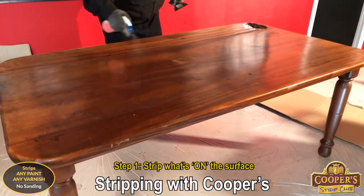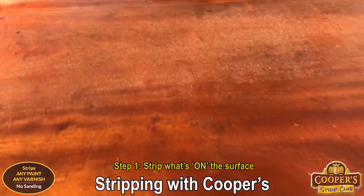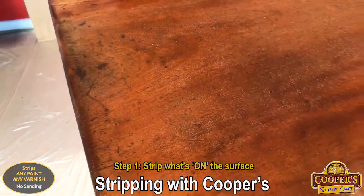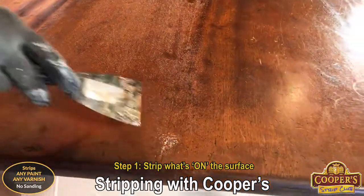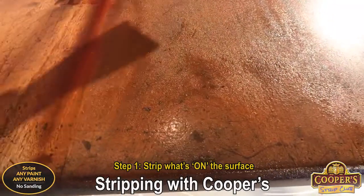It's solid Sapelli mahogany. Weighs a tonne. See how it's really absorbing. At the end of the table it's still wet and that's because over years and years of use the sweat from arms and things has actually dissolved most of that finish away. But then the finish, it's all still original recipe up there.